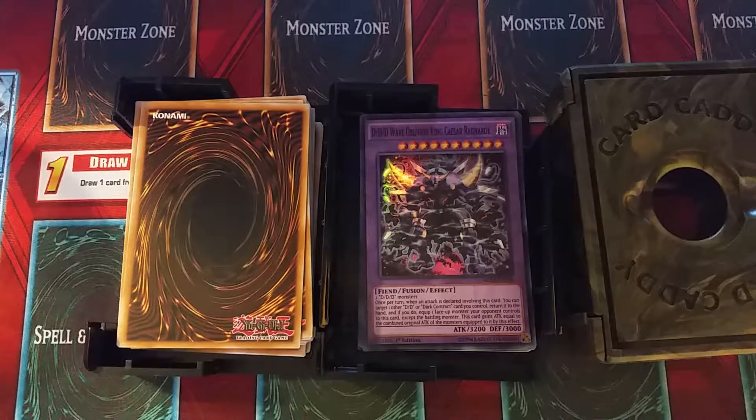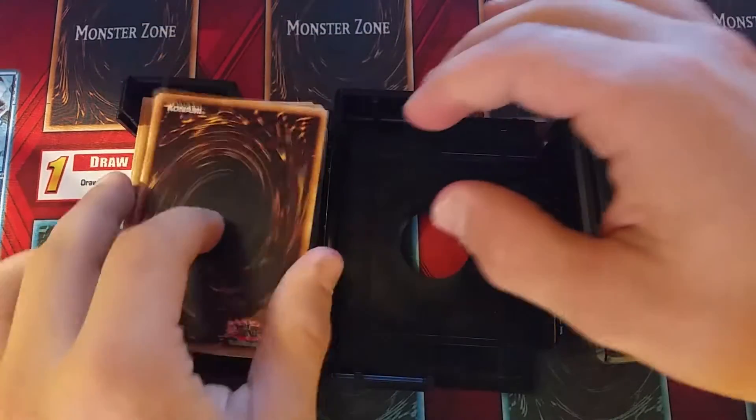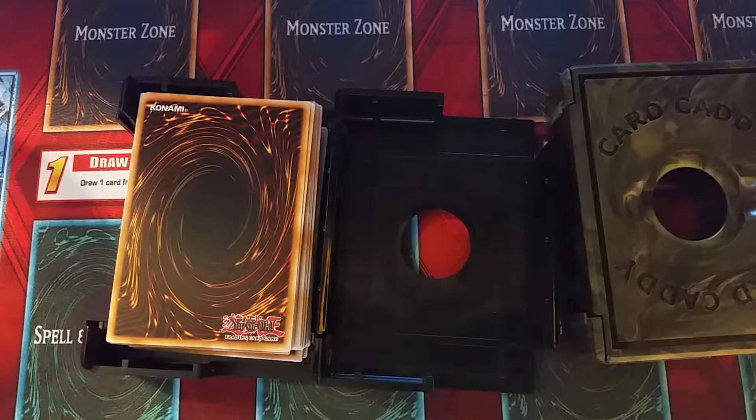The Card Caddy can hold 40 sleeved cards or 25 double-sleeved cards. They didn't mention anything about non-sleeved cards, so I took the liberty of finding that out for myself, and it can hold around 56 unsleeved cards.